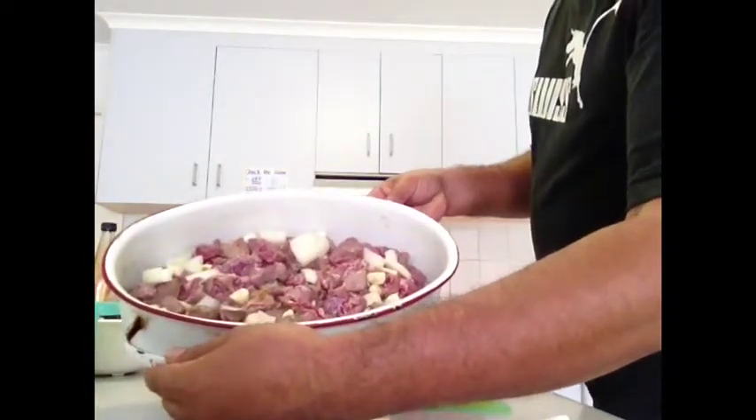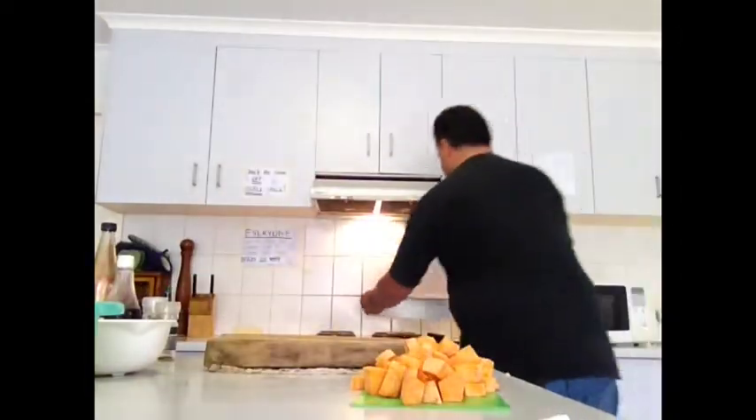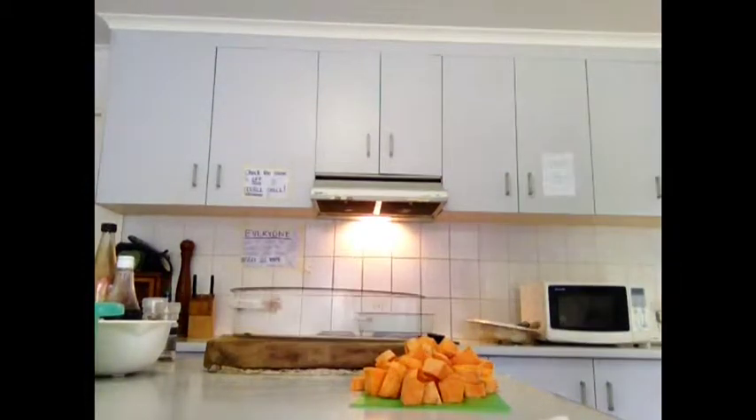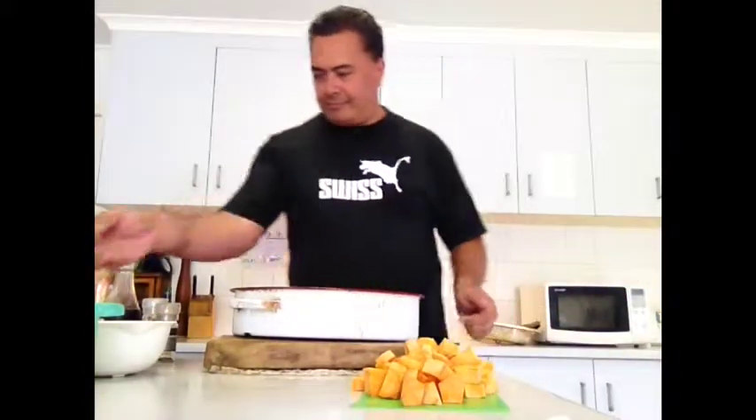And there you go — the meat and onions are browned off, and the garlic as well. You can still hear it sizzling. Now, we don't want to cook the meat through, we just want to brown it. That's very important.